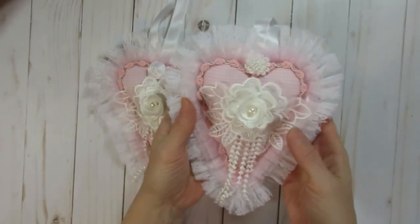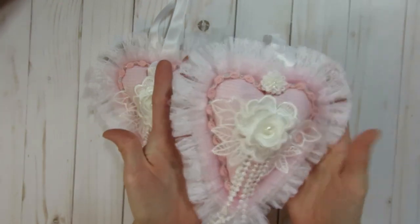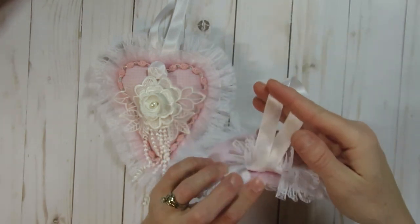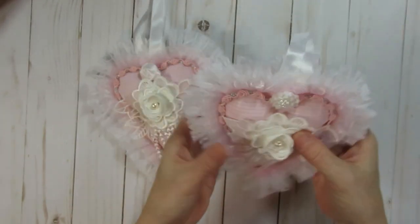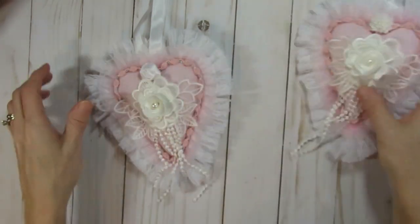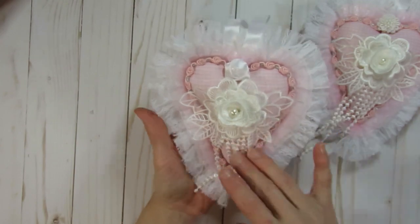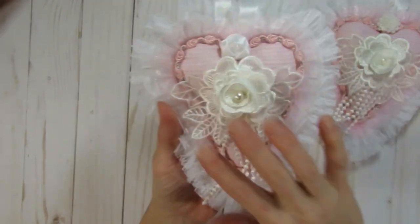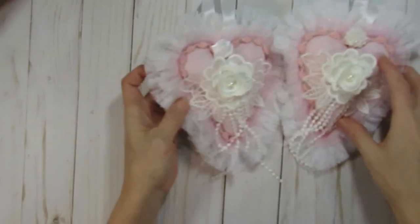These really go together pretty quick and easy once you know how to make them, and they're easy to mass produce. I did hang some seam binding from this one, and I attached the seam binding when I was sewing up the heart. This one is exactly the same except I added a little satin rose from my stash at the top instead.